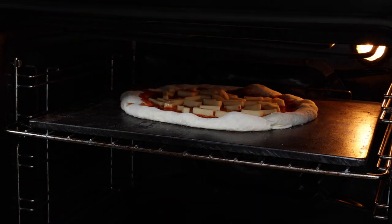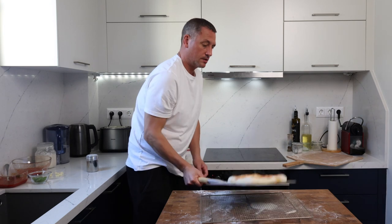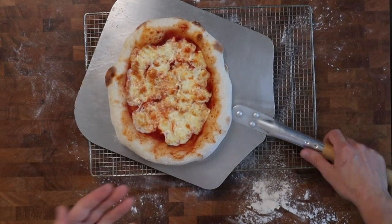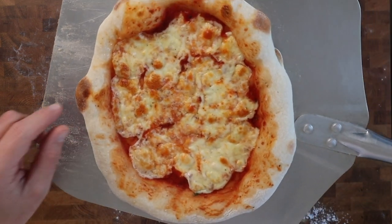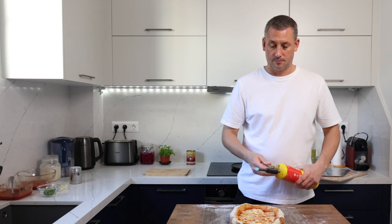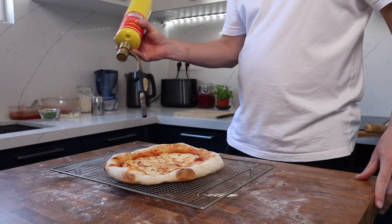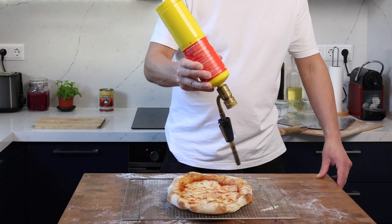During the cook, rotate the pizza once to make sure it cooks evenly. I don't like cooking the pizza until the crust is too dark because for me the base then becomes overcooked, but this is completely down to personal preference. Once my crust starts to go brown I whip it out, and I can finish it with a gas gun for a bit of charring if I want — but that is completely optional.